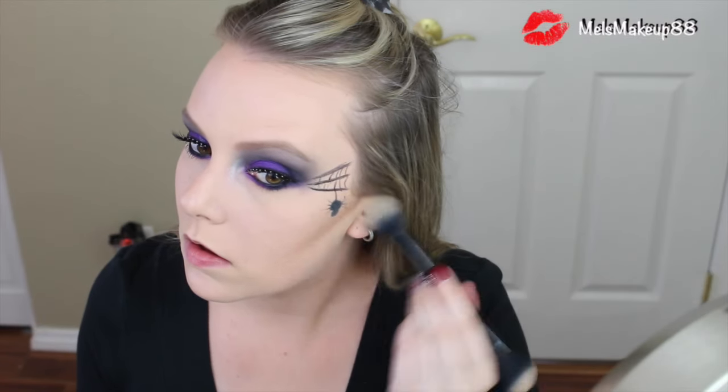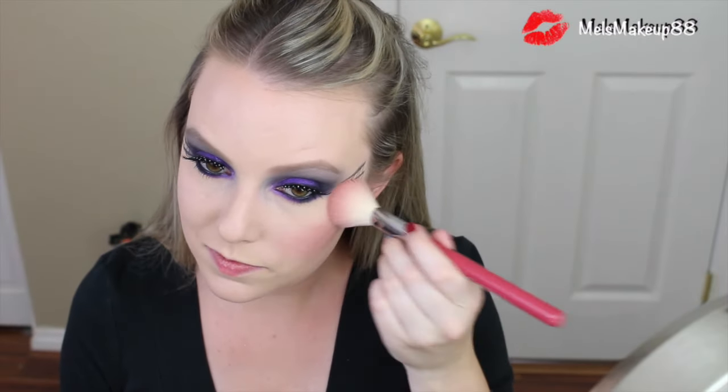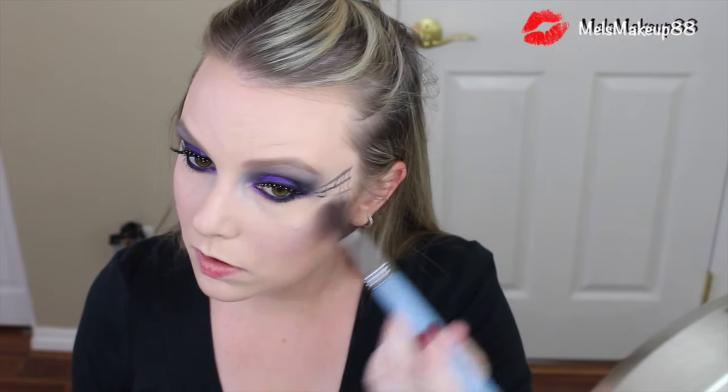Moving on to highlight: to highlight my under eyes and contrast the contour — I think it's called baking — I'm going to use the yellowish color of the Kat Von D palette with the Kat Von D Shade and Light brush on the dome-shaped side. Last up for cheeks is blush. I'm going to use a magenta, berry-colored blush — the Too Faced Love Flush Blush in the color Your Love Is King — applied with the Sigma F40 Large Angled Contour Brush. Go in with a light hand because it is very pigmented. Then go in with a shimmery highlight, the Becca Highlighter in the color Moonstone, applied with another Sigma F40 Contour Brush.